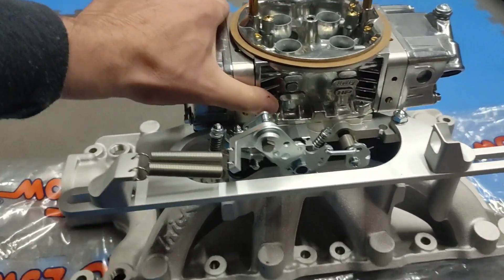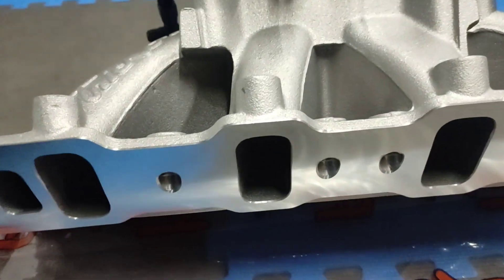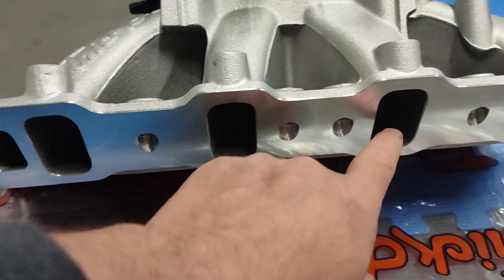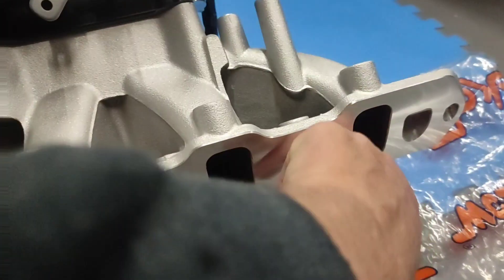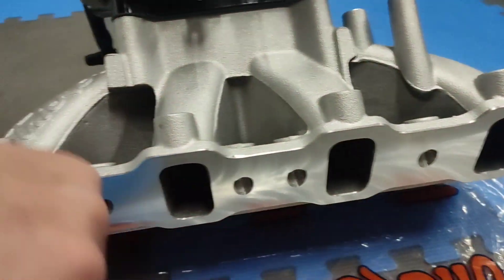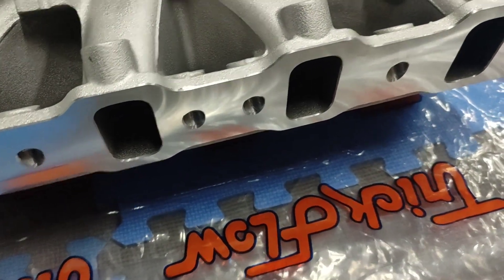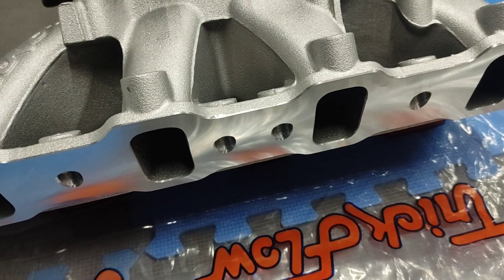I'm going to leave this unported for now. The port sizes are pretty darn close to a 1262, and the casting is pretty smooth. It could definitely be ported some — all of this could be smoothed out — but I'm not going to mess with it right out of the box, so it gives us something to compare to.